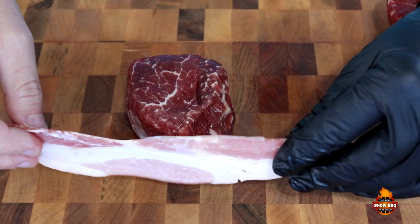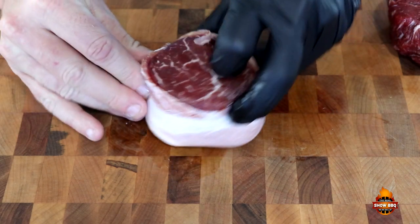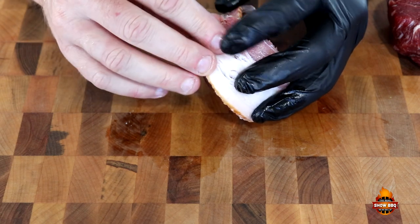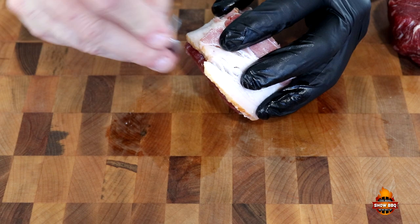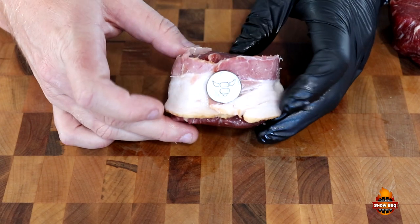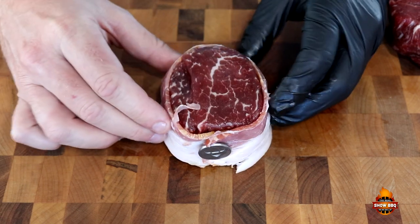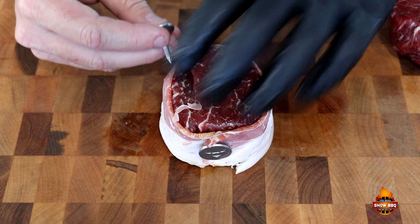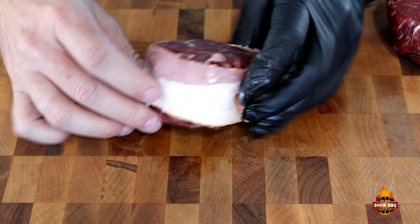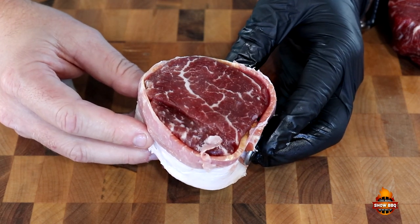So we're going to take some nice bacon and wrap around these fillets, kind of get it in there real good. We may have to use a couple per steak just to make sure the bacon holds good. We're going to take these grill pins and stick them right in there — as you can see, it holds really well. I'm going to put another one on the other side, and there is your filet mignon.